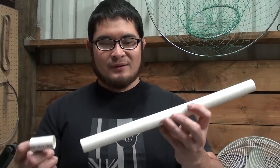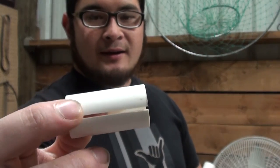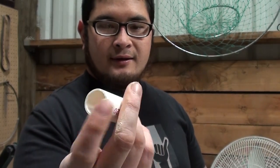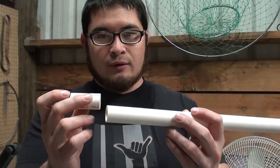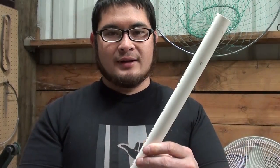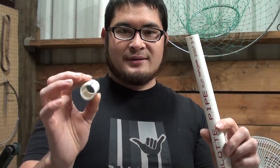I've gone ahead and cut these pieces out. This is going to become the main body of the flute. Here you can see I cut a slit in this piece of pipe before I cut it to length — this is going to slide over the end of the pipe and create the airway once we've got everything else cut out. Next I'm going to use some medium grit sandpaper to remove all the letters and smooth out the surface of both pieces.